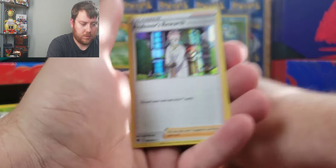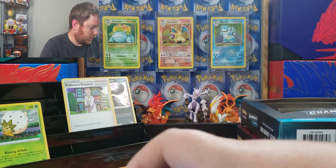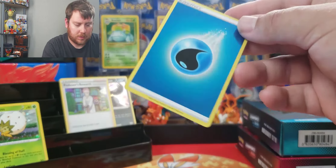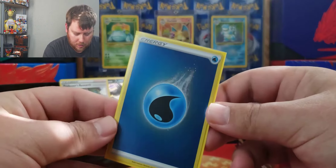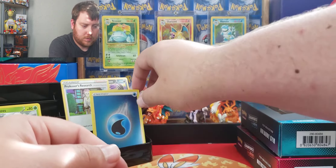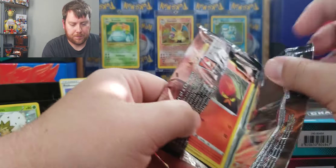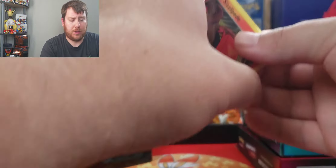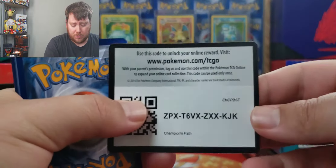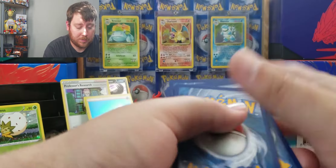And Professor's Research. I like to sleeve these up because I've always been a huge fan of the Reverse Holo Energies. It's hard to say pull rates. You should hopefully get one Ultra Rare, but you're guaranteed three Holo Rares, so can't complain about that.